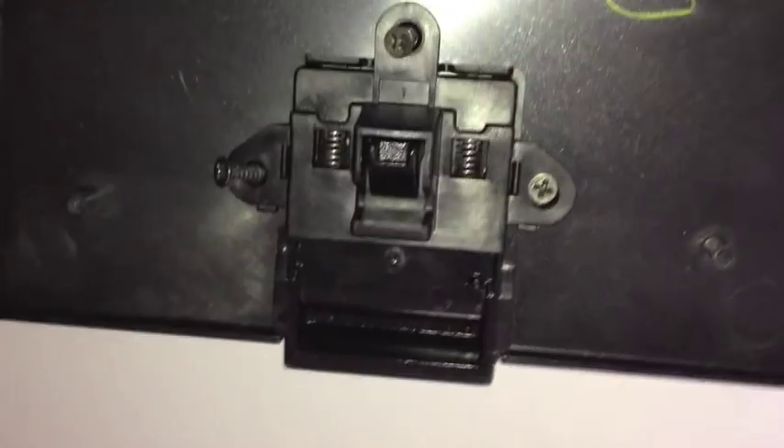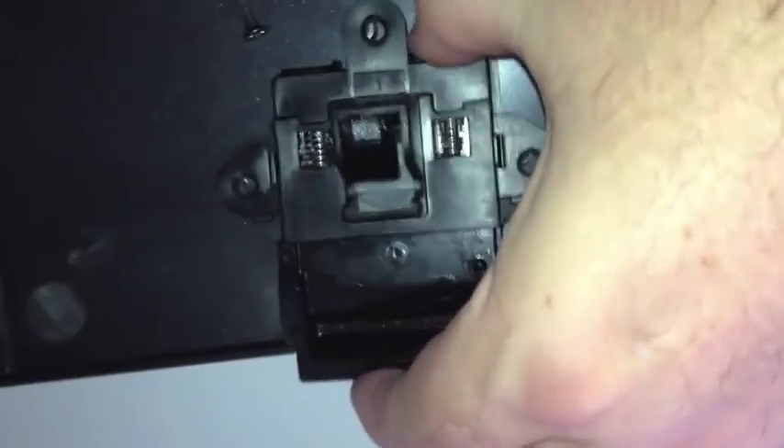There we go — this whole top lid compartment just comes off. There's a nice piece of insulation there, you can leave that. So here's the upper lid, and there's three screws that we need to remove: this one, this one, and this one. Alright, so this whole catch compartment now comes out.